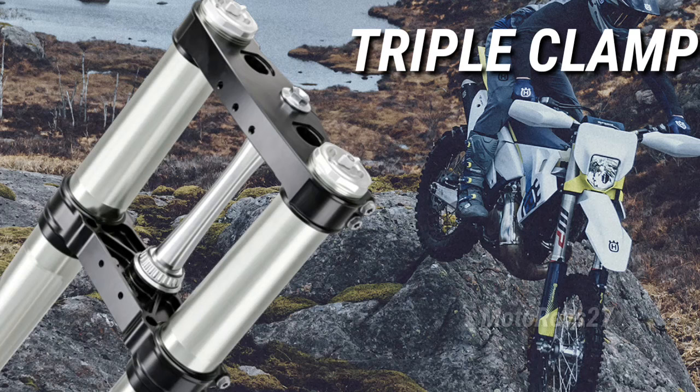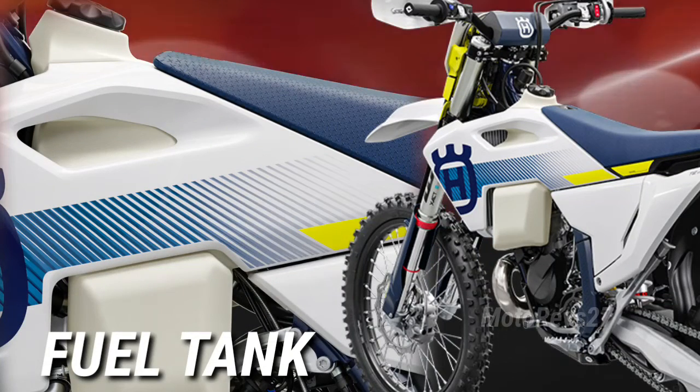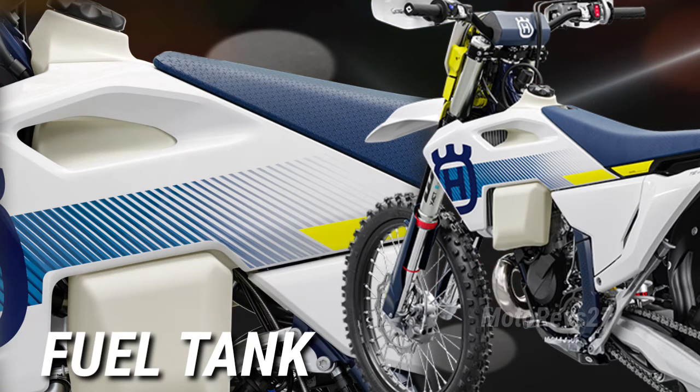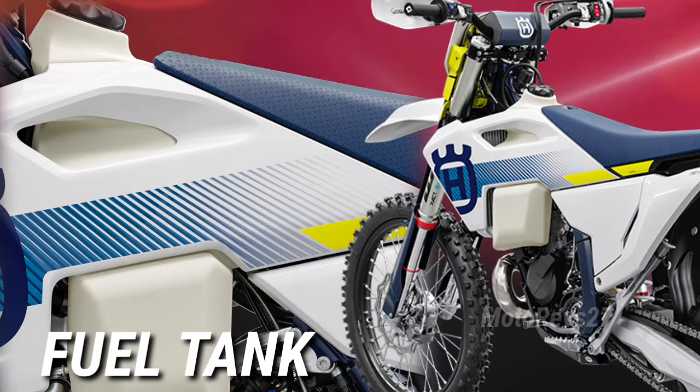Triple Clamps. The black anodized CNC machined triple clamps offer premium quality as standard on all Husqvarna Enduro models. Fuel Tank. A new and transparent 8.5-litre fuel tank fits neatly within the ergonomic bodywork, featuring a new fuel pump with an integrated filter for improved supply.